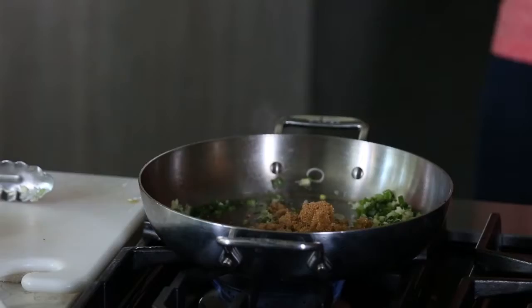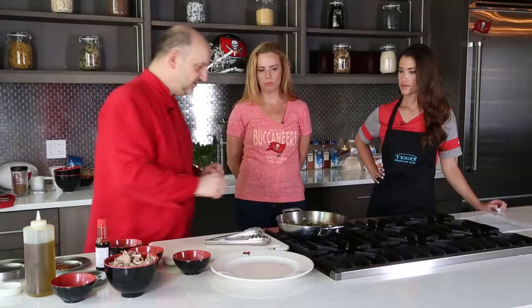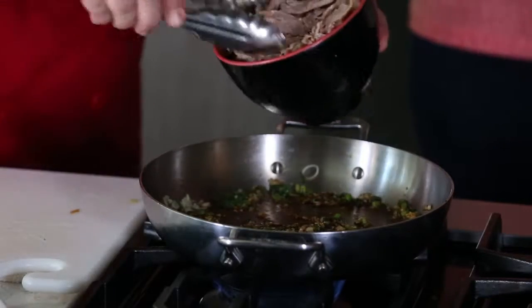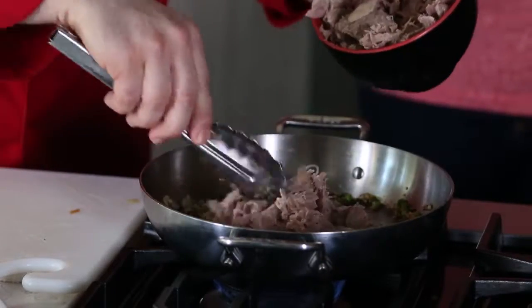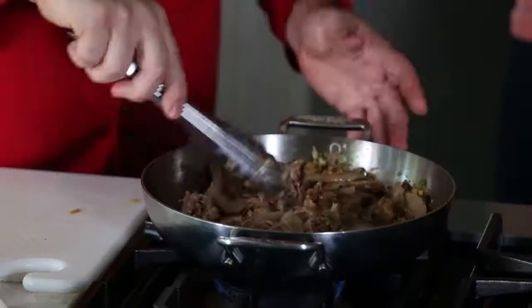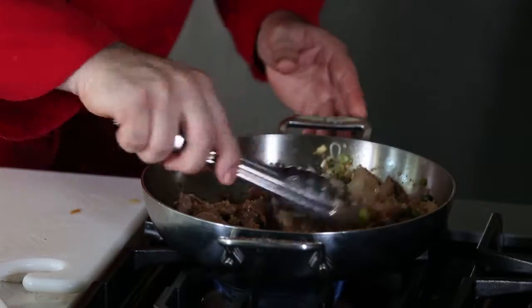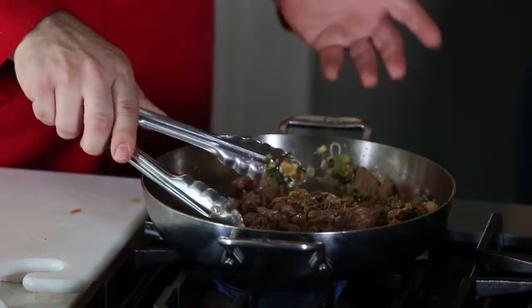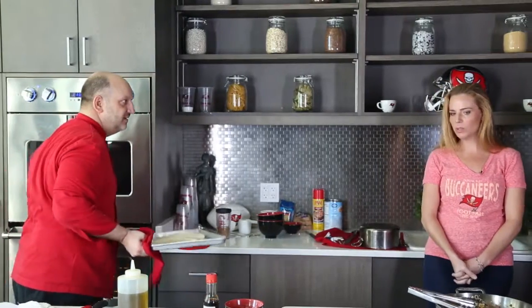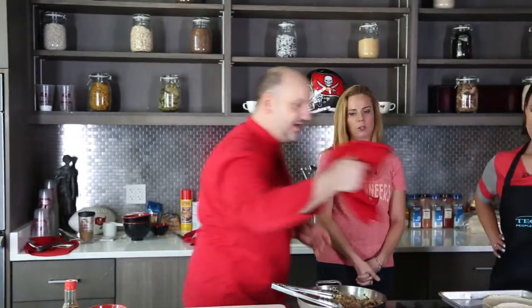Then we're going to add the soy sauce — soy sauce adds a little bit of salt. You can see it's kind of a light little bubble going. And we're going to add our duck meat. So this is already cooked duck meat? Yes, it's cooked leg and thigh meat — all we're doing is just warming it up. So I have some flour tortillas. Could you do corn with this too? You can do corn tortillas, you can do any tortillas. They're nice and warm.